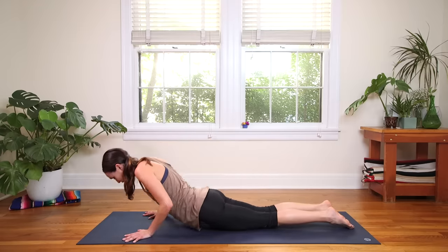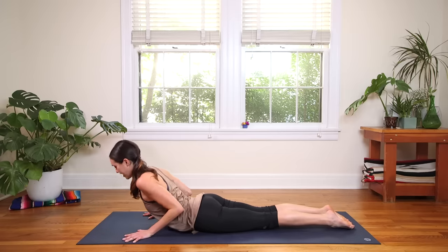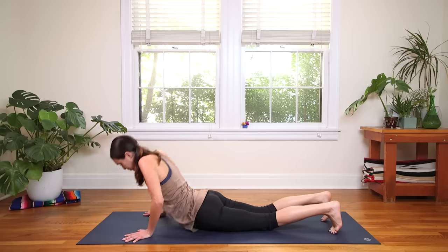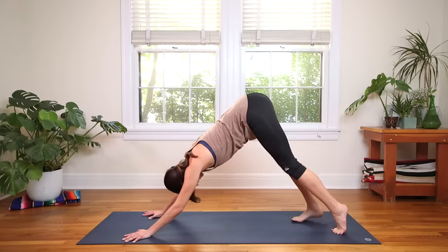Slowly lower down to the belly — this time Cobra. Big inhale lifts you up, hug the elbows into the side body, and exhale to release. Curl the toes under, inhale to Plank or all fours, and exhale to Downward Facing Dog.